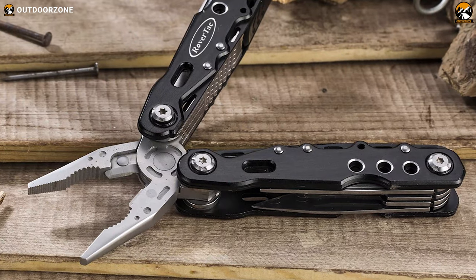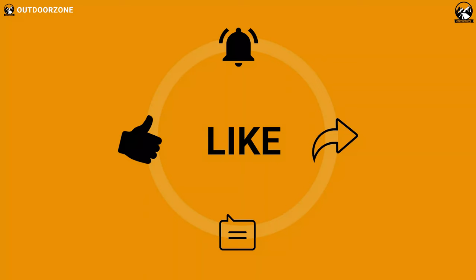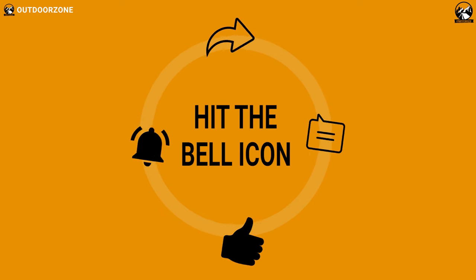So that was all about the 5 best multi-tools for EDC under $30. If you think we've missed a product or there's a product we should add, we'd love to hear your opinion.